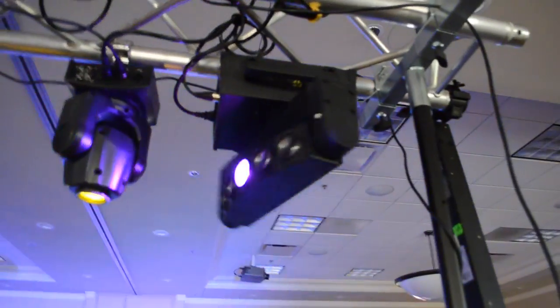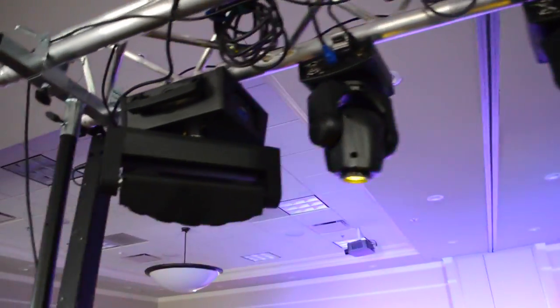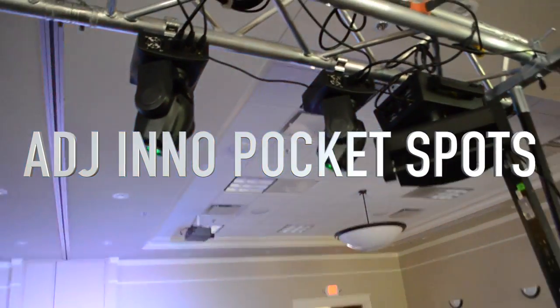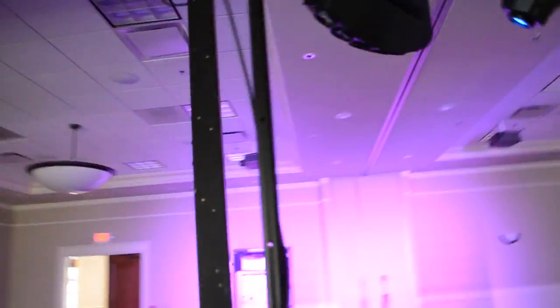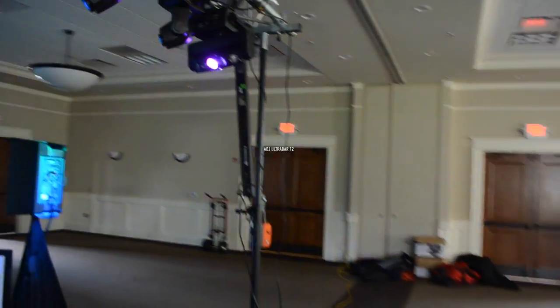Alright, we're ready to show you the lights and everything. Let me show you what we got up here. We've got our Epsilon 5 Beam Spider X lights — I actually have two of those, one there and one right there. And then I also have four of the AVJ NO Pocket Spots, as well as the AVJ Ultra Bar 12, and we're actually using two of those.